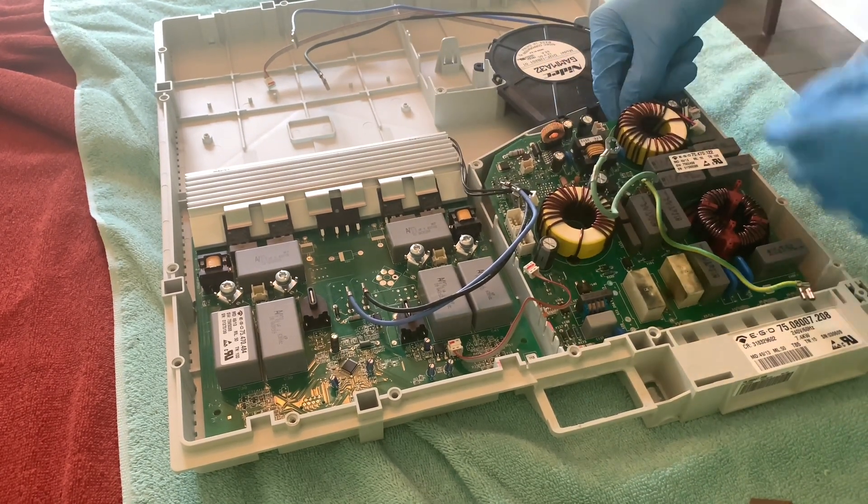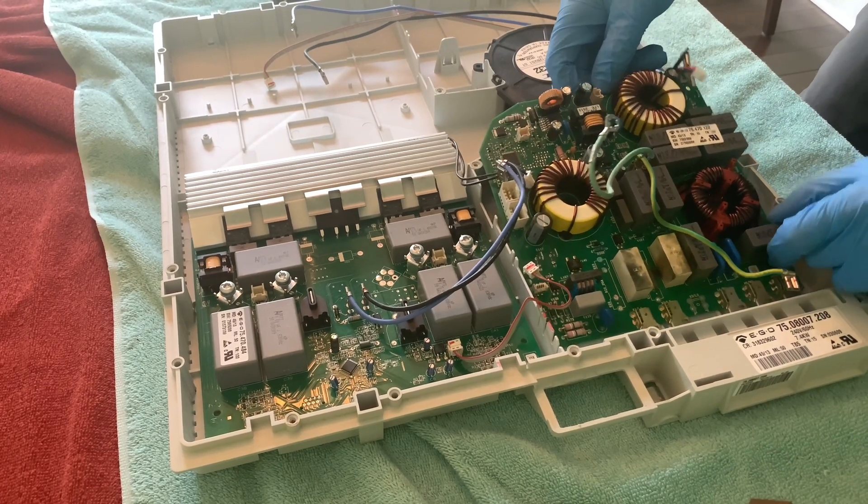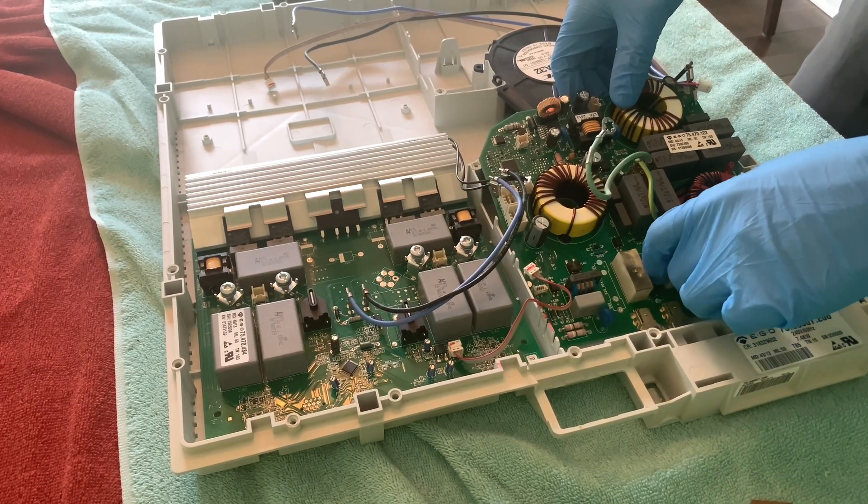Now that all the power terminal screws have been removed, push aside any cables to get out of the way and the board can just come out.